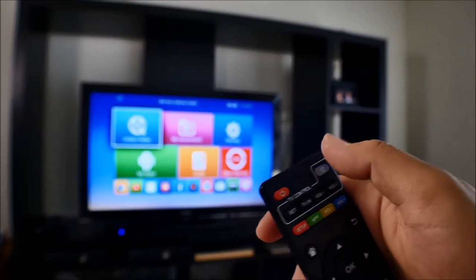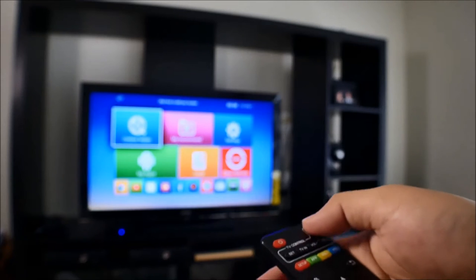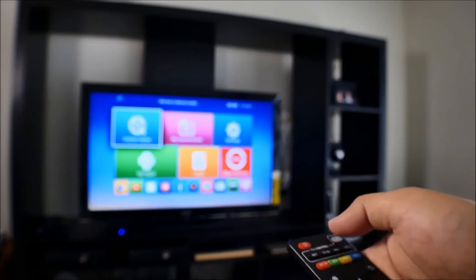Before we start programming, I want to show you first that my remote control is not programmed to my TV. I pretty much programmed everything but the power button for demonstration purposes. As you can see, I'm pressing the power button on the controller and it is not turning off the TV at all.